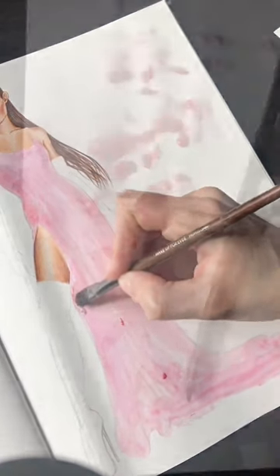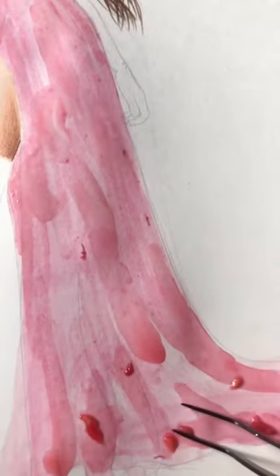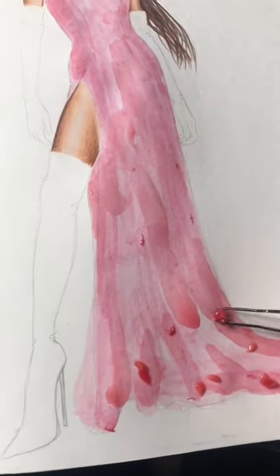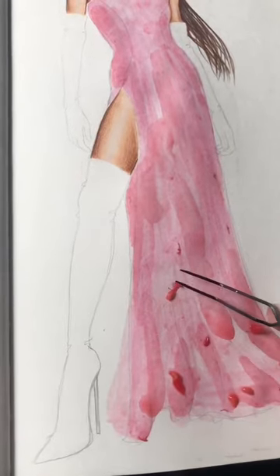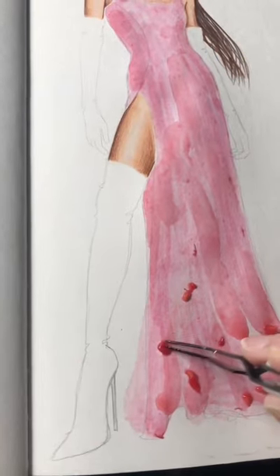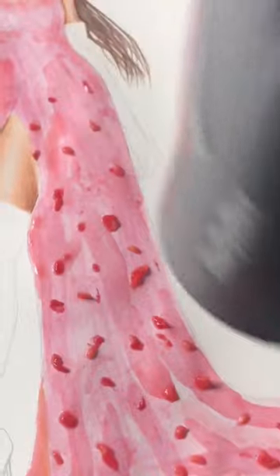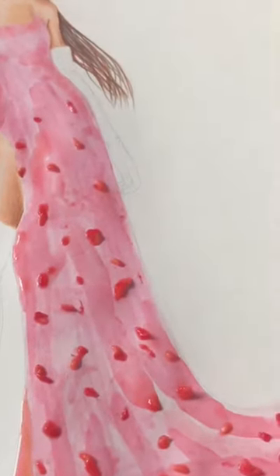To give more details and texture to the dress, I decided to place some pieces and seeds from the smashed raspberry onto the dress to make them stick, because I think it will look like flowers or embroidery. I'm blow drying again to make the pieces and seeds stick to the paper — it works like a glue when dry.